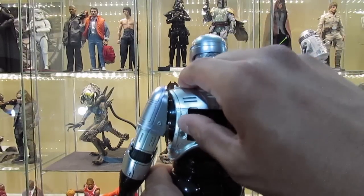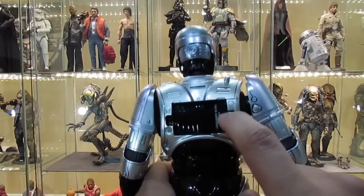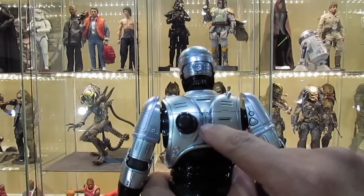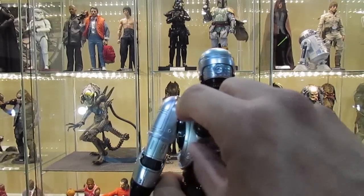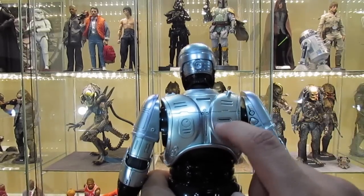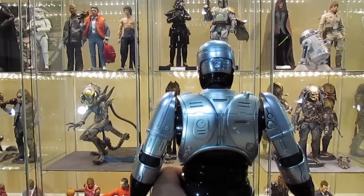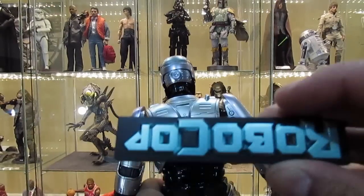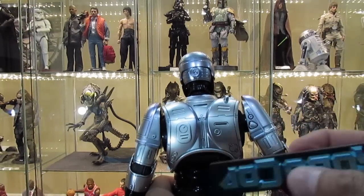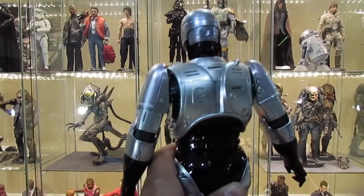You unscrew the screw right here to take the cover off and put in the batteries. The batteries for the figure itself are not included — sorry, my apologies, you have to buy those separately. However, the batteries for the remote are what's included in the set. This is the remote you use to activate the voice feature.